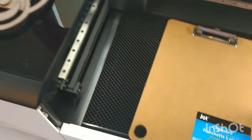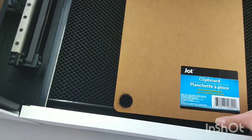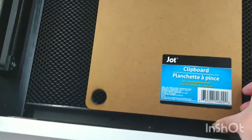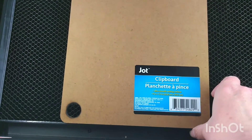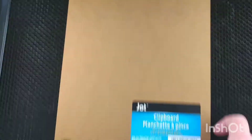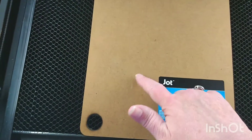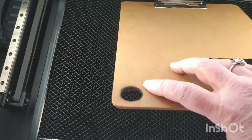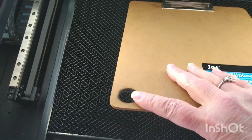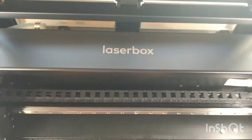Hey creative friends, this is Rebecca here. I'm always looking for products to try on my laser engravers, and today I'm testing this clipboard that I picked up from the Dollar Tree. I'm going to see if I can cut this material and use it for projects. I've already tested it on my diode laser in another video, and in this video I'm going to test it on a CO2 laser.